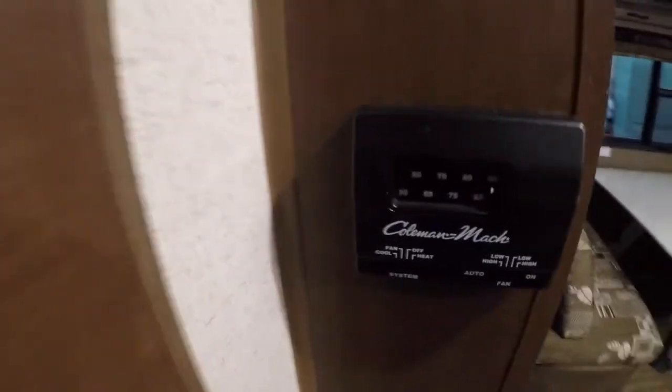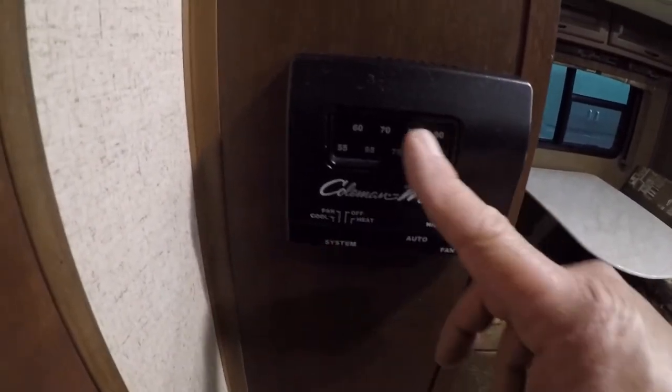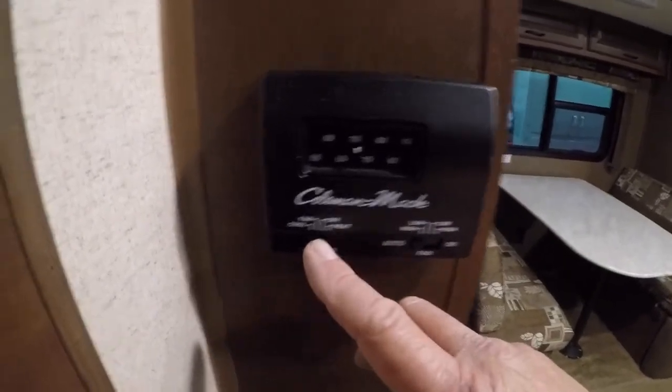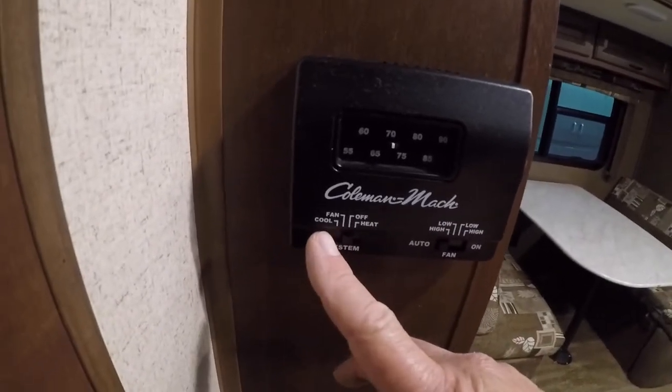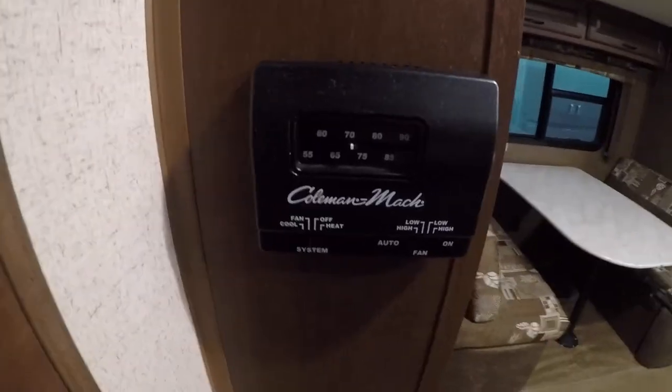Furnace — heat to the right. Set your temperature to what you want and it will automatically cycle. For cool, fire left — same thing, set your temperature and it'll cycle as needed.